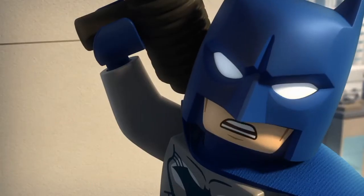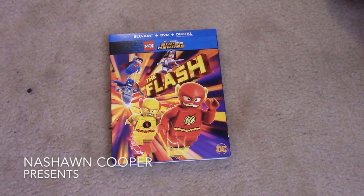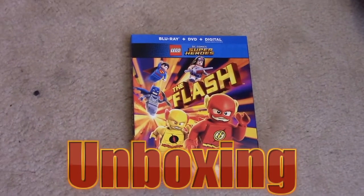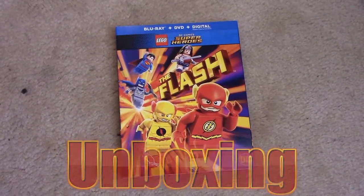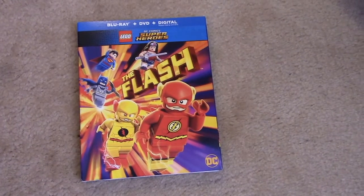We'll have this mess cleaned up in a flash. Speaking of, where is Flash? So let's get into the DC Comics superheroes, The Flash.